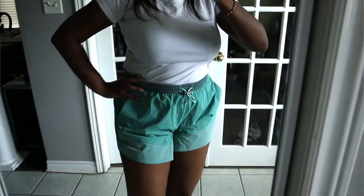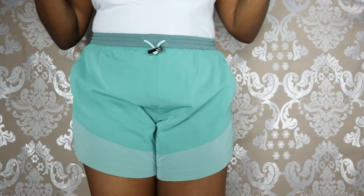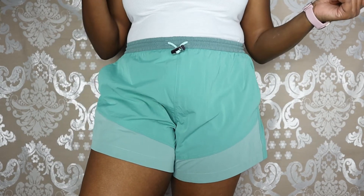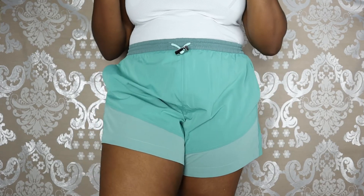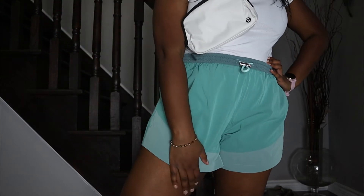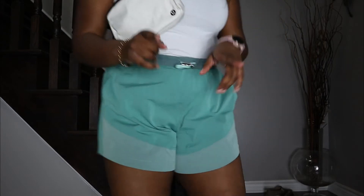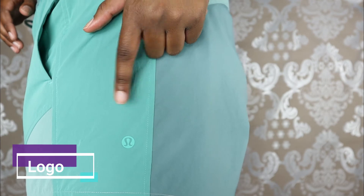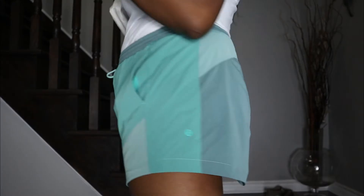They're definitely flattering in my opinion and they're comfortable, but one thing is that when you're walking or moving they definitely make a swish noise. That doesn't really bother me but it might bother some of you, so it's something I wanted to mention. I really like the fit — there's enough coverage in the leg to prevent my thighs from rubbing together as I'm walking. The logo is actually a kind of green color, a little bit brighter, so it stands out, which I do like.